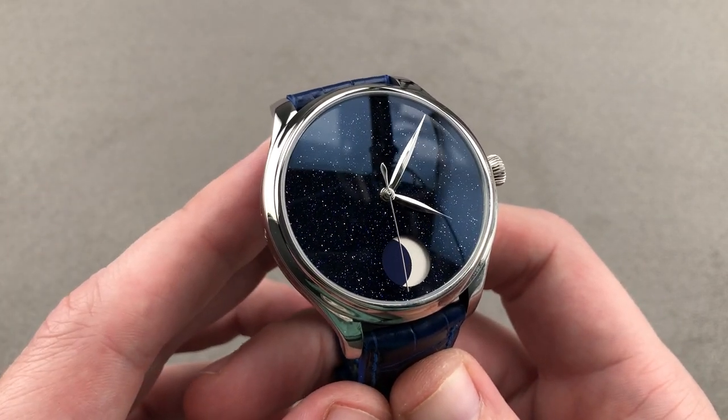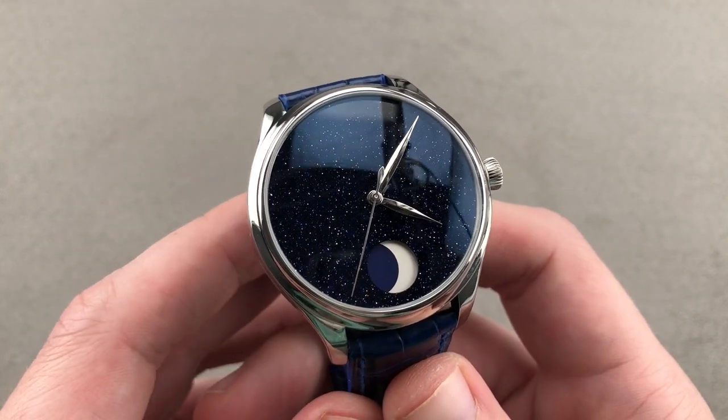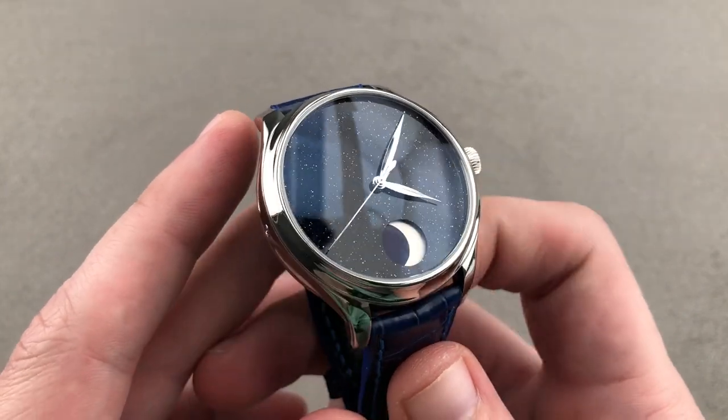Today we are discussing a 2019 50-piece limited edition in stainless steel. This is the H. Moser & Cie Endeavor Perpetual Moon Concept Aventurine with Aventurine glass dial.